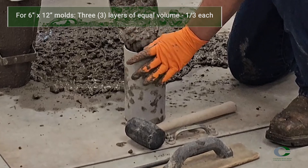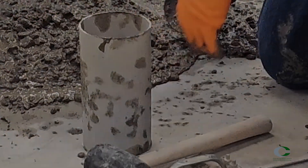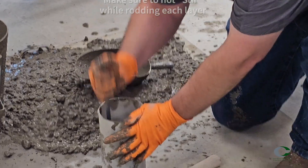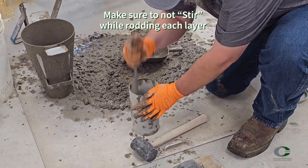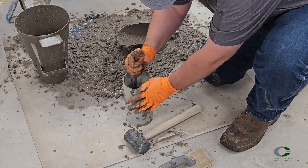The 4x8 cylinder mold will be filled in two layers of equal volume. For the first lift, fill the 4x8 sized mold halfway full. Rod the first layer 25 times uniformly across the cross section. Rod the full depth of the lift without damaging the bottom of the cylinder mold — this means you still tap the bottom but do not strike it hard.